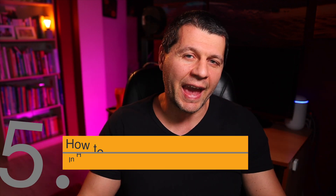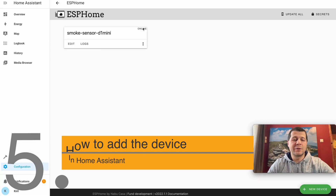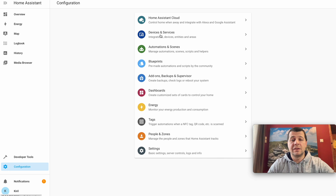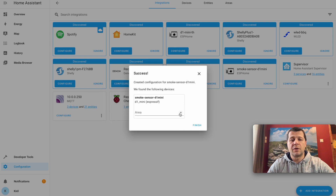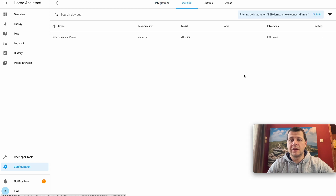Now let's add this DIY smoke and gas sensor to Home Assistant — it's a piece of cake. My D1 Mini smoke sensor is online. I'll go to Configuration, Devices and Services, and my Smoke Sensor D1 Mini is already auto-discovered by Home Assistant. I just have to click Configure, confirm I want to add the ESPHome node, leave the area empty, and hit Finish.